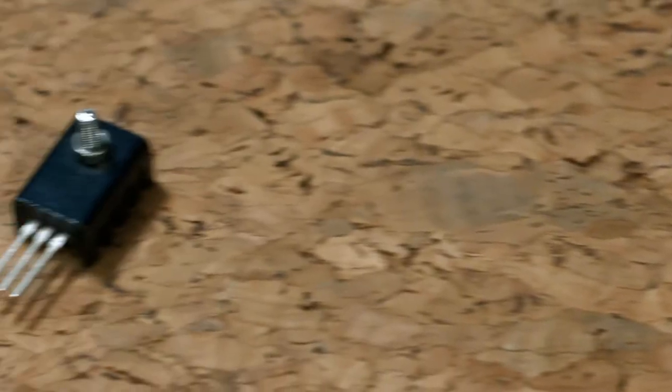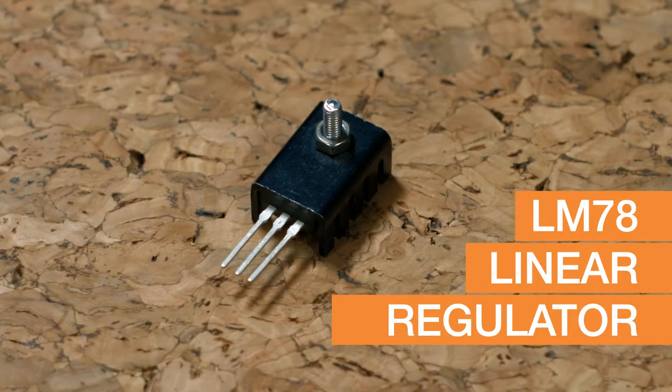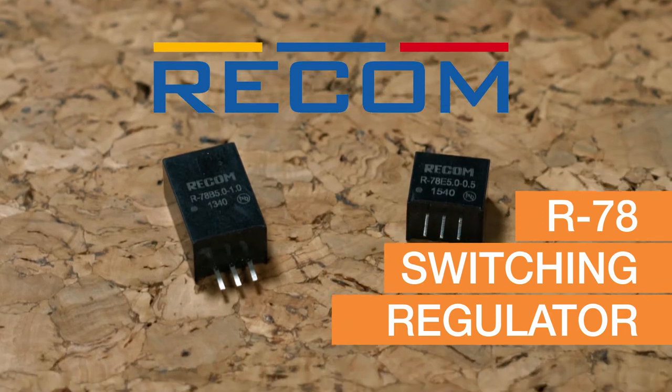Great, thanks for joining us today Peter. What are we going to be looking at in this demo? So today we're going to be comparing the inefficient LM78 linear regulator versus our efficient R78 switching regulator.